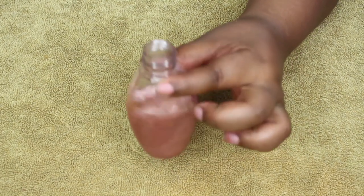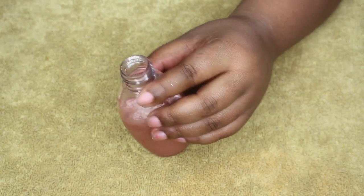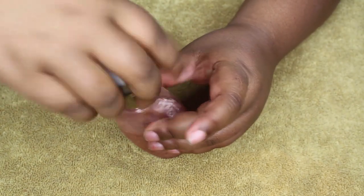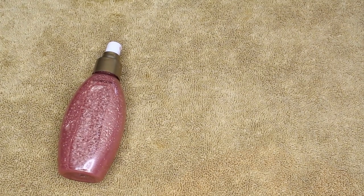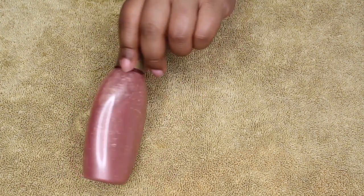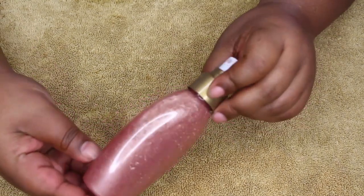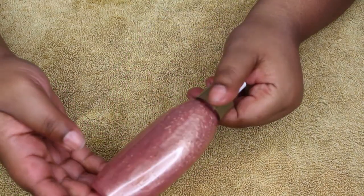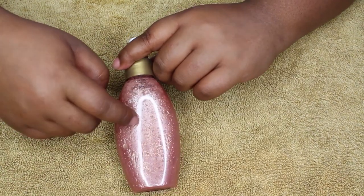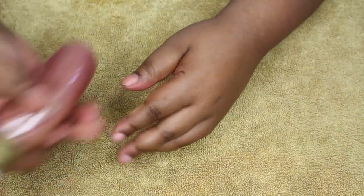Now that I've got that mixed up, this is what it looks like in the bottle — really pretty, right? I went ahead and put some more aloe vera juice in to fill up the bottle all the way.